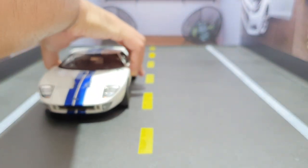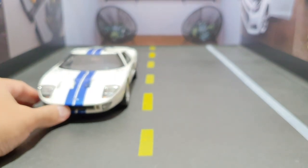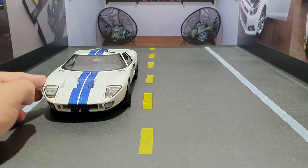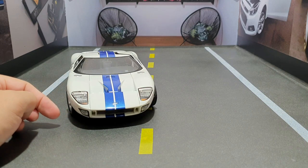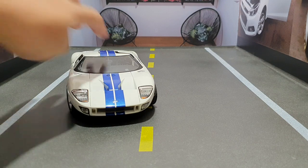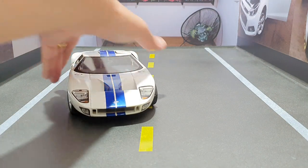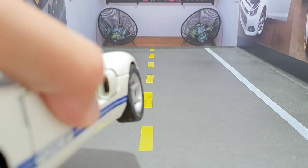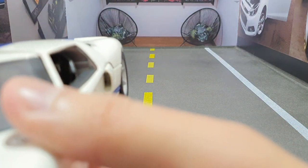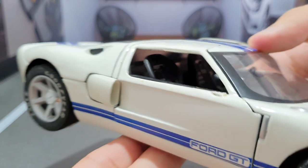Essa miniatura aqui eu acho que é rara — não tem muitas dessas, não. É muito bacana o Ford GT. Fico feliz em poder trazer essa miniatura para vocês. Agradeço o meu sogro, o Furi, que emprestou essas miniaturas para eu estar fazendo vídeo para vocês. Olha que legal, eu não mostrei a entradinha de ar — olha isso, a entradinha de ar. Bem legal, né?